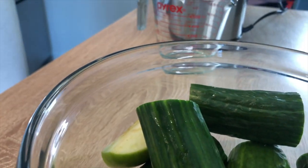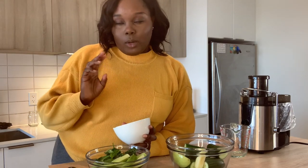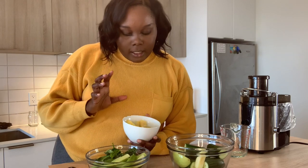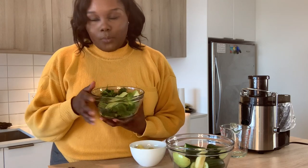We finished the beet juice and now we're going to do the Green Goddess. This one actually has a lot more fruits and veggies in it. We have cucumbers — about one and a half cucumbers — and Granny Smith apples, about one apple. I'm also adding a little bit of pineapple, which the recipe doesn't call for, but I want a hint of sweetness because it's going to be a little tart with the ginger and lemon. The ginger, lemon, and pineapple are peeled and rinsed.